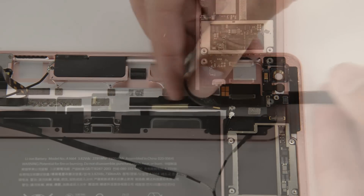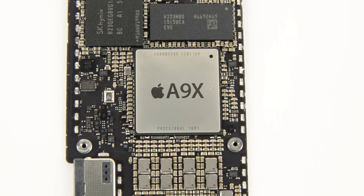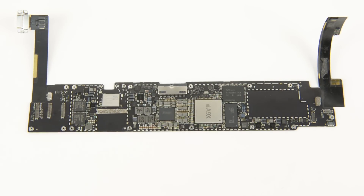The logic board came out next, and unfortunately it looks like the lightning connector and audio and front-facing camera cables are both soldered on. The iPad Pro comes with Apple's top-of-the-line 64-bit A9X processor and 2GB of RAM. If you're looking to see more about all the chips we've identified, you can find it on the teardown at ifixit.com.